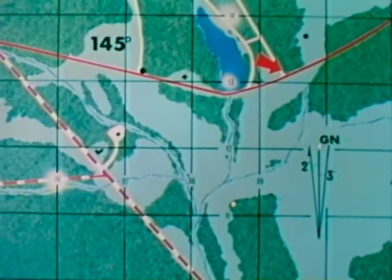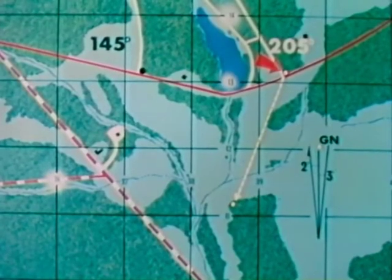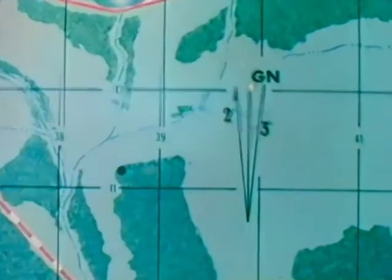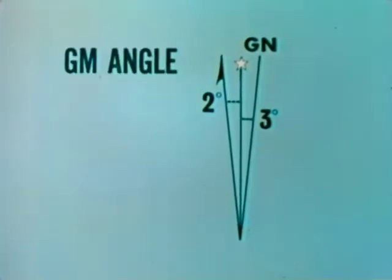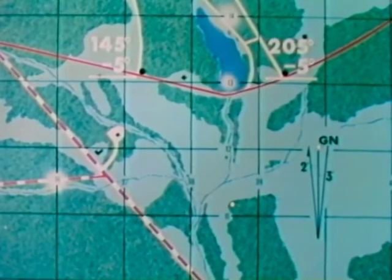Next we move to a second known position from which we can see the APC, a position about 90 degrees from the first — we will use this road junction. Again we note our position on the map and sight on the unknown point. This time the magnetic azimuth is 205 degrees. We record this figure on the map. Our next step is to convert magnetic to grid azimuth, so we refer to the declination diagram for the G-M angle. In this case, the total variation between grid and magnetic north is 5 degrees west. This is our G-M angle. By studying the diagram and remembering that azimuths are always measured clockwise, we can see that magnetic azimuth is greater than grid azimuth. This means that we must subtract the G-M angle of 5 degrees from our magnetic readings to obtain grid azimuths, which will be used to plot the point at which the APC is located on our map.